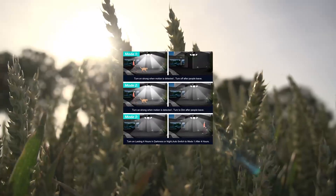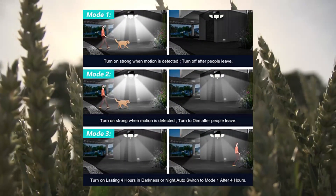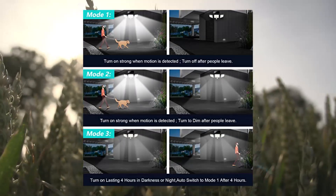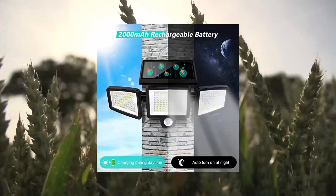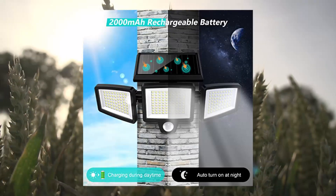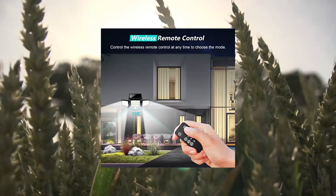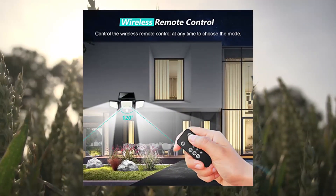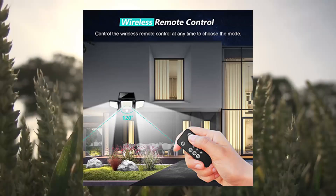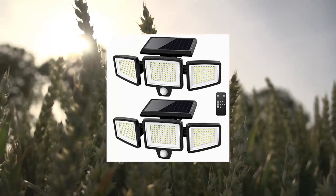Tough Enough Solar Outdoor Lights, 2500LM, 200 LED security lights with remote control. Remote control and 3 lighting modes — each solar motion sensor light is equipped with wireless remote control. You can choose the most suitable mode, faster and more portable: Strong Light Sensor Mode, Dim Light Sensor Mode, or Strong Long Light Mode, for different lighting needs.